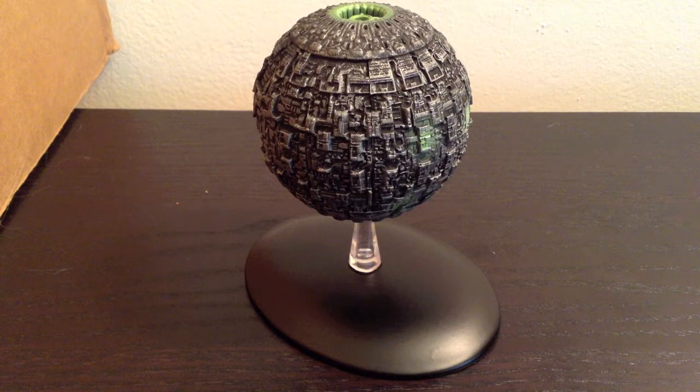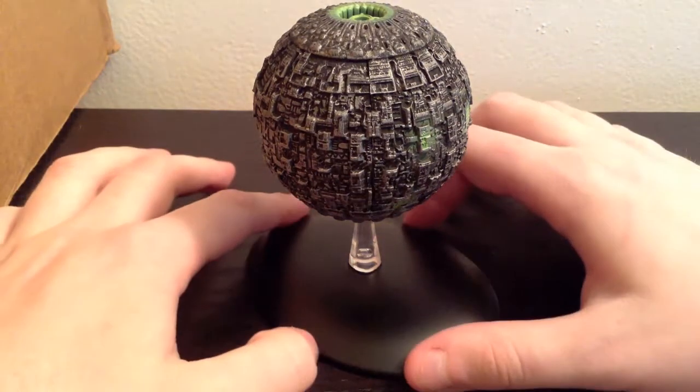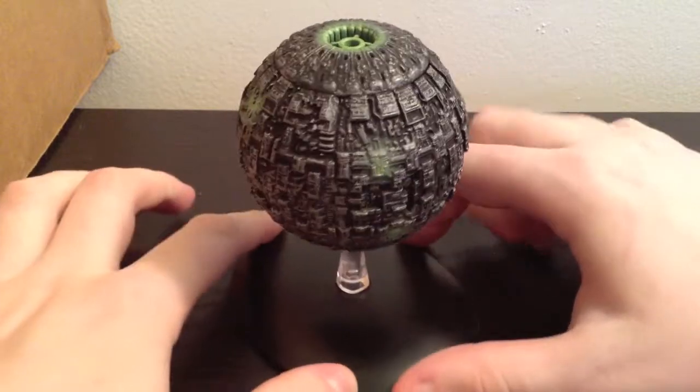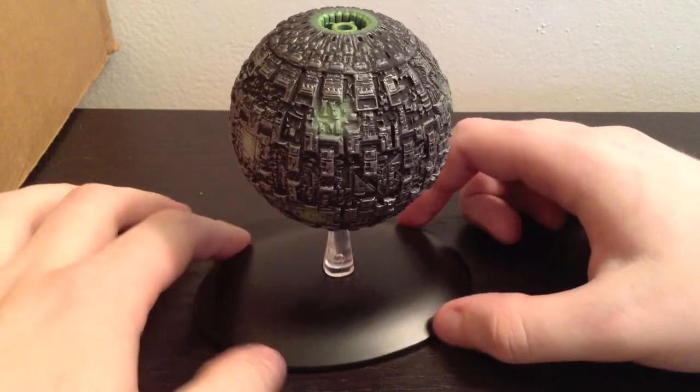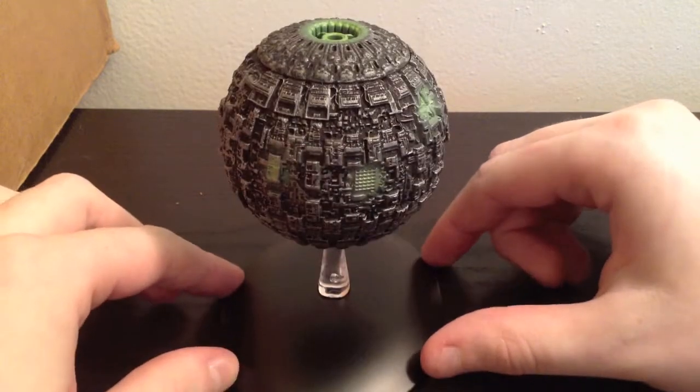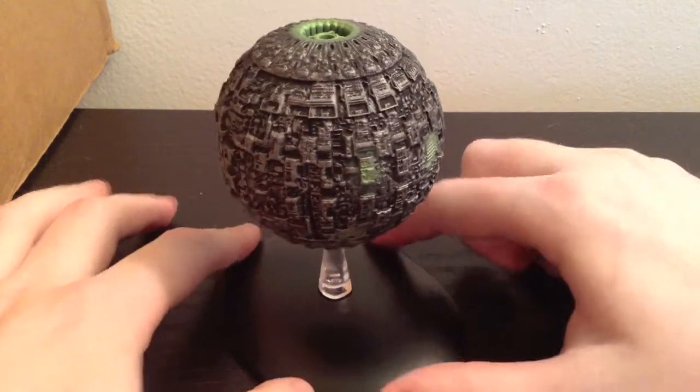Hey guys, and welcome to my review of the Borg Sphere by Eagle Moss. This is the 10th issue in their Star Trek Starships line, and it's definitely a good one if you like Borg ships. This wasn't one I was particularly excited for just because it's just a ball, but it definitely is a good one.